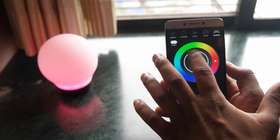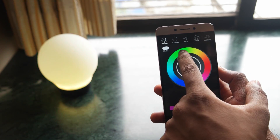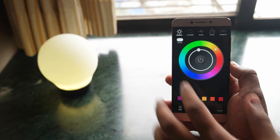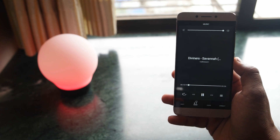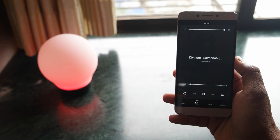Once you get your Aura Bulb, all you have to do is download the Aura Bulb application on your smartphone, then you can control everything from the smartphone app itself — you can turn it on or off, control brightness, change colors, and you can also change different modes if you want. If you want to control music you can do that as well, and it will play all the tracks from your device itself. Let's hear a clip of how good or bad the output is.